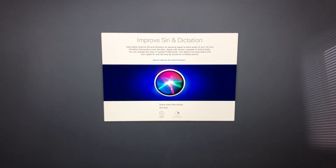You can choose whether to share your audio recordings with Apple or not. For me it's no, so I'm going to go ahead and continue.